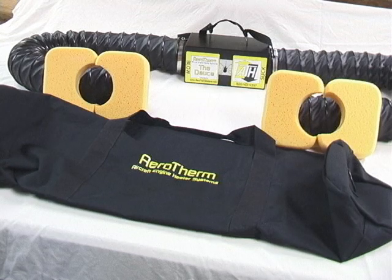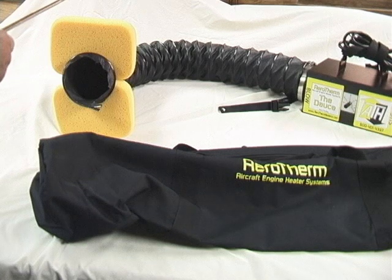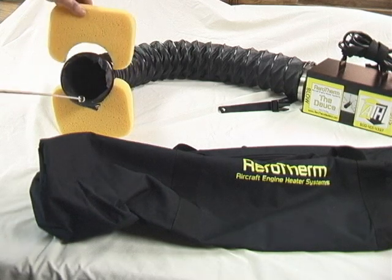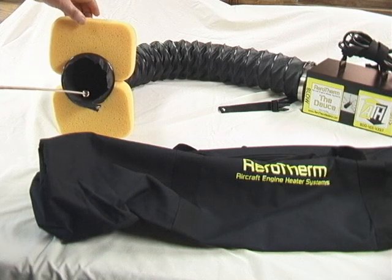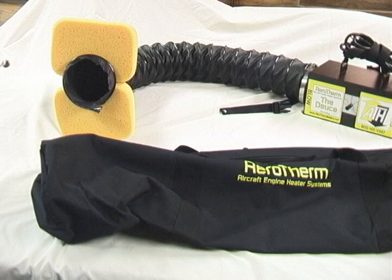The Aerotherm heater comes with a pre-fitted bag for carrying. We also include four sponges which are pre-cut to fit the hose, and we found that these sponges will fit either vertically or horizontally in just about every aircraft made.